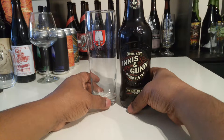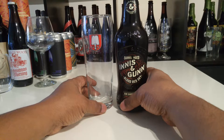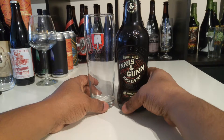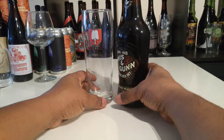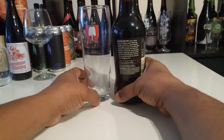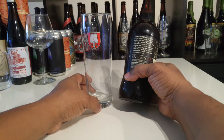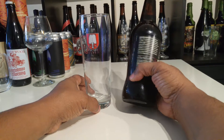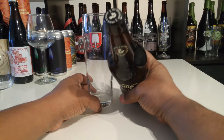I was curious — I was over at Costco looking to see what they had in their section, and I ran across this Innis & Gunn. I thought, you know what, I love a good red ale. So here I am about to crack this red ale and add that bottle cap to my collection.